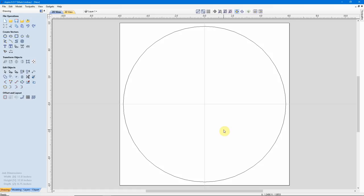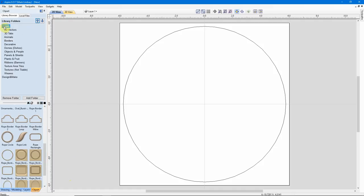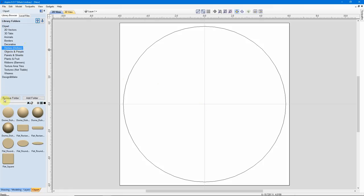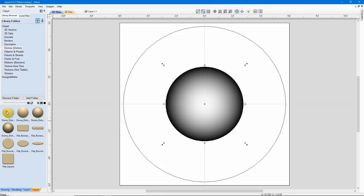Now I can start importing some models — this just gives me a reference as to how large this project is going to be. To start importing models, I'll go over to my Clip Art tab. The first thing I want to put in here is this dome in the center. I'll select Domes and Dishes, and here's the one I want — Dome Dish 30. To put it in the center of my model, I'll just double-click it and a copy goes into the center. Now I want to set this to a certain size — I'd like this dome to be about 7 inches in diameter.